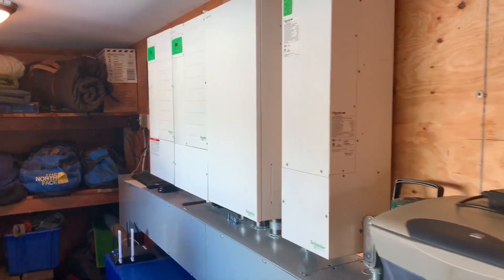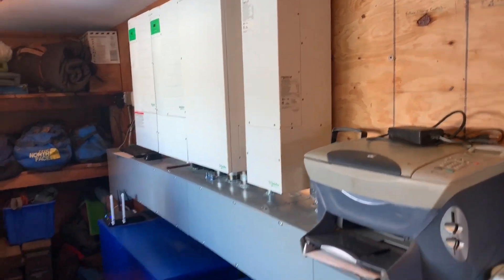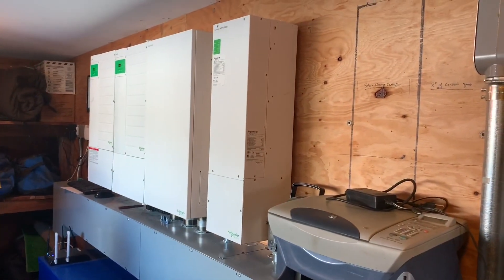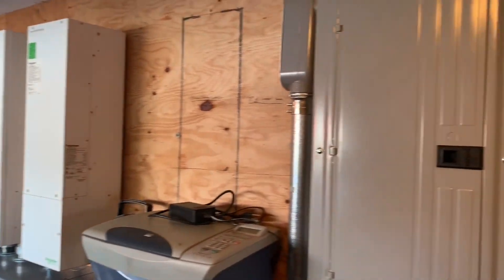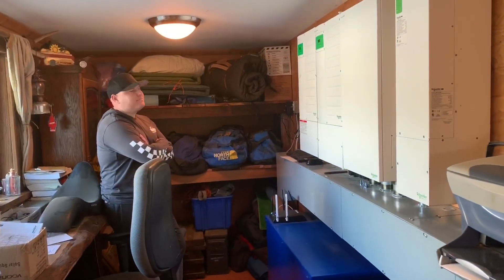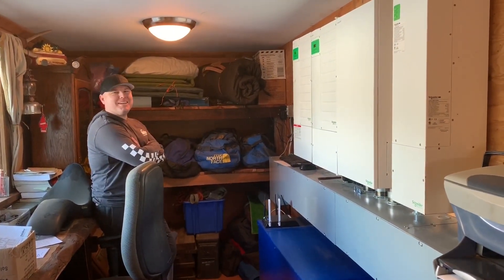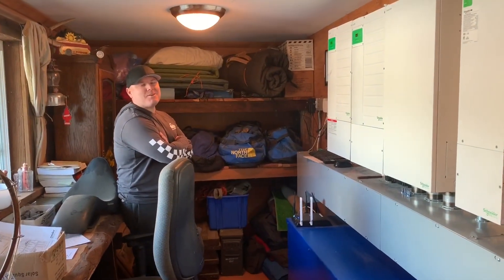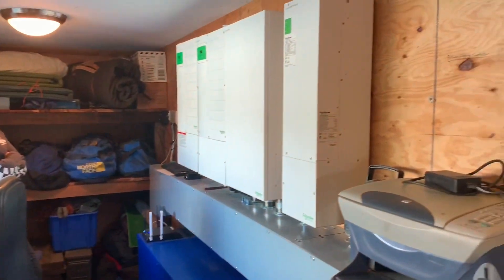So this was your second system? Yeah. I mean, for a second system, this is pretty pro level quality — this is something I would have built myself, so I think that says something. Great work! Anything you want to say? Call Rogers Electric if you need an install.